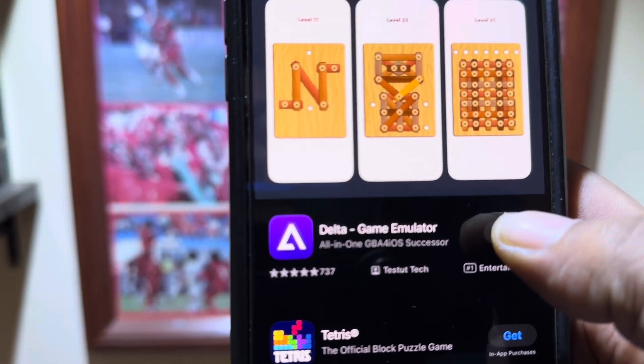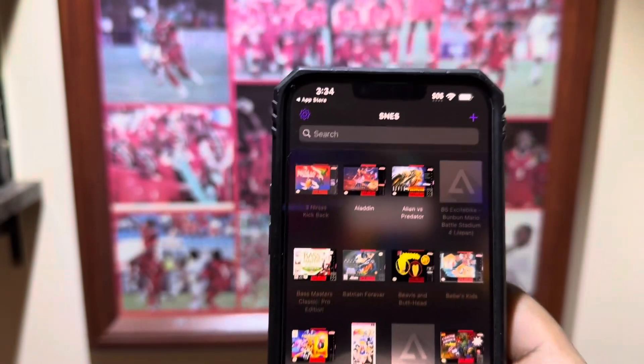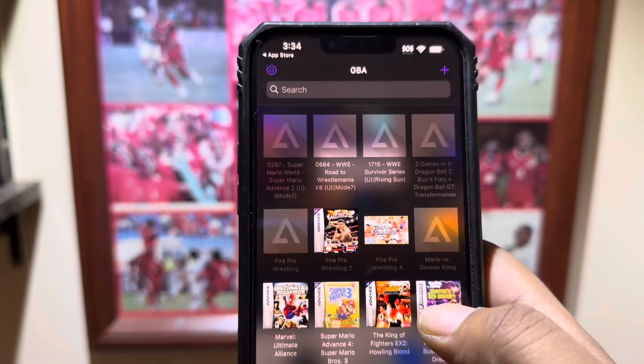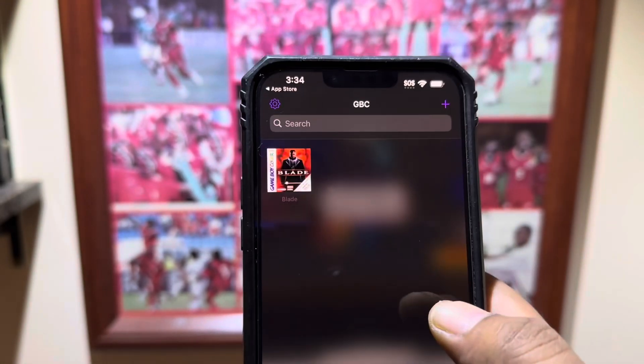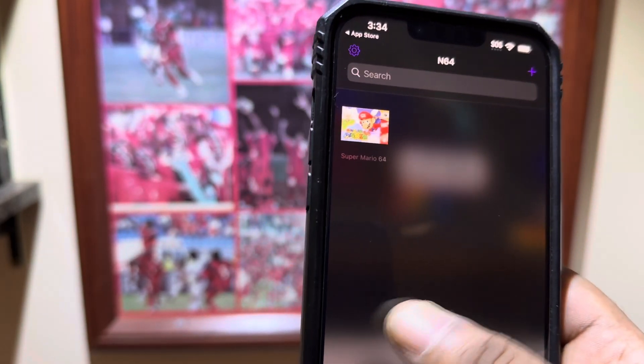I've already downloaded it, obviously. Just go there and open it and you're like, wait — is that Super Nintendo games? Yes, it is. NES games, even got Game Boy Advance, Game Boy Color, Nintendo 64, and PS2 capabilities.